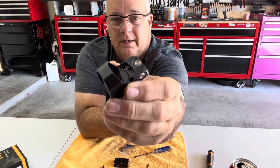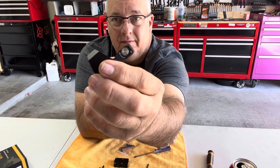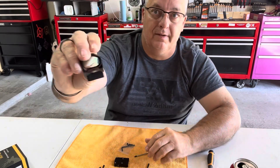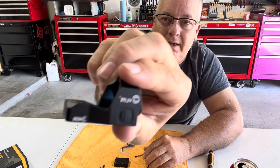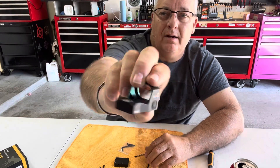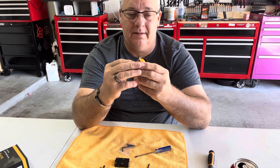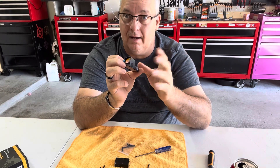Right on top is your windage and elevation. On that side you have your right and left — your windage — and then the top is elevation. It is a three MOA dot. It's got a plus button on the left-hand side and a minus button on the right-hand side.